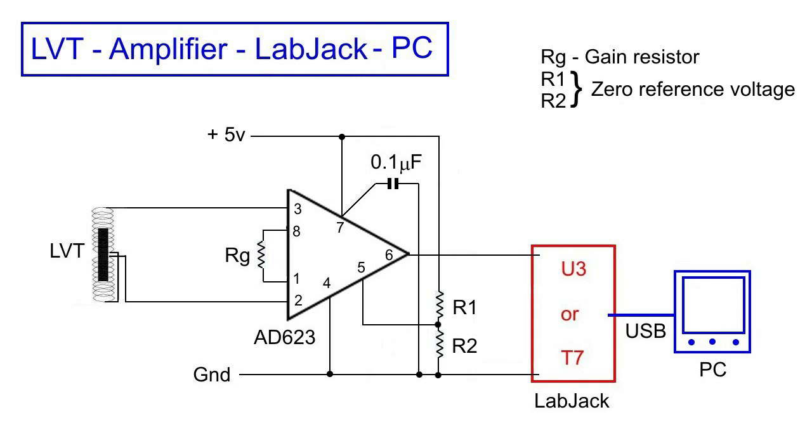The LabJack interprets 1.25 volts as zero, and then swings between 0 and 2.5 volts roughly. An Arduino takes an input between zero and 5 volts. If we were to use an Arduino, then we would need to bias it such that zero was close to 2.5 volts, halfway through the maximum swing, in which case the resistors R1 and R2 would be equal to one another.